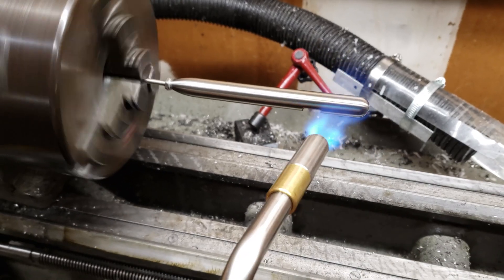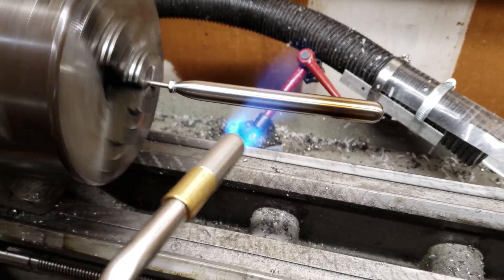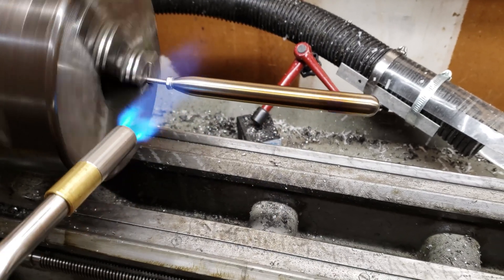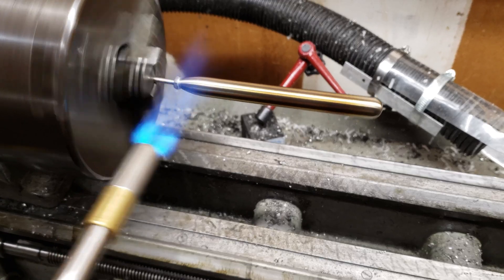It's already starting to turn bronze around the slot opening because that area is thin and has less material. So now we're going to move the heat to the areas with more material. The middle is changing to bronze, so now continue moving the heat towards the tip where there's a heat sink effect from the attachment screw.